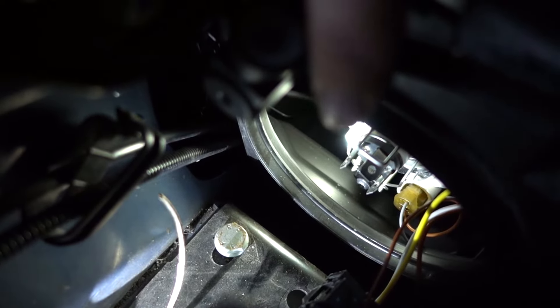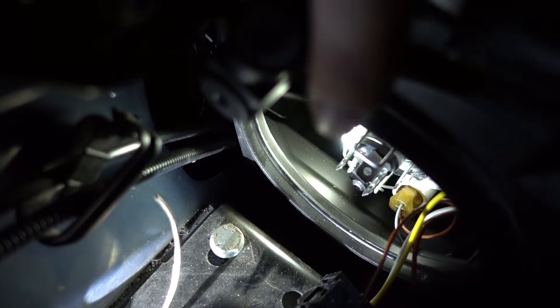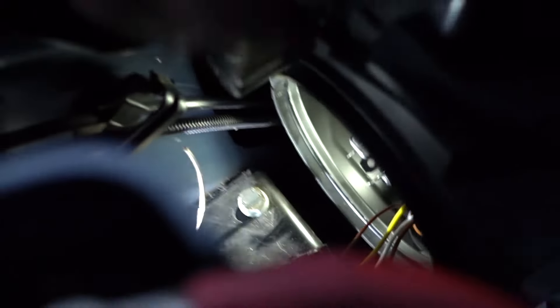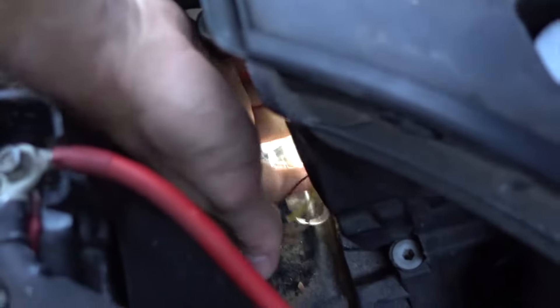Now the reason this is counterintuitive — you don't push it in or turn it or anything. You just have to push and push and push until it clicks out of place. There you can see it's just given way, and that releases the bulb.